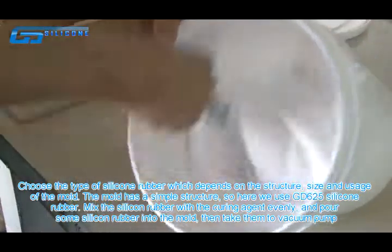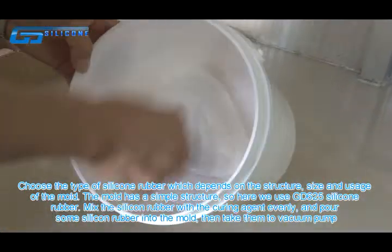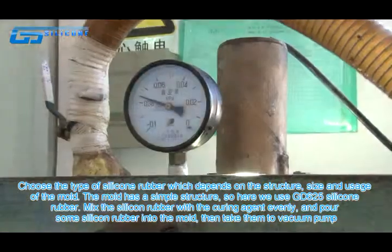Mix the silicone rubber with the curing agent evenly, and pour some silicone rubber into the mold. Then take them to the vacuum pump.